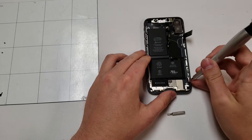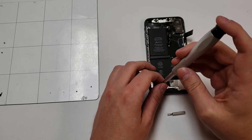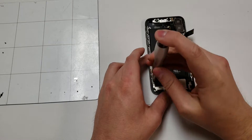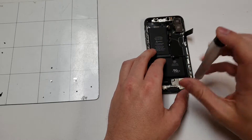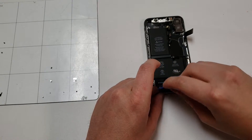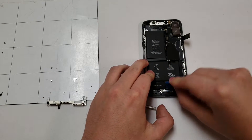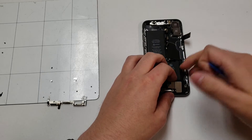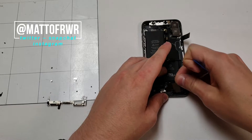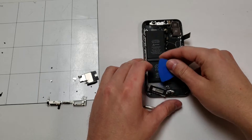Once the board is out, grab the Y000 bit and remove the five screws on the bottom portion of the phone, then grab a pick and remove the metal panel covering the speaker plug. Next, grab the PH000 bit and remove the four screws on the bottom. Once those are gone, the antenna piece can be lifted up towards the bottom, making it easier to unplug. Once that is unplugged, we can lift up the bottom speaker. The bottom speaker is stuck to the speaker grill, so break that seal and lift it straight up. Now unplug the taptic engine and put it to the side.